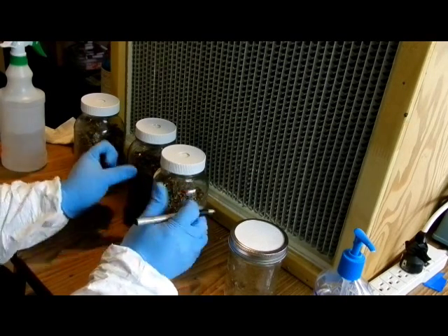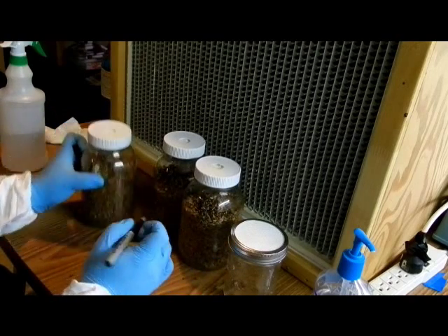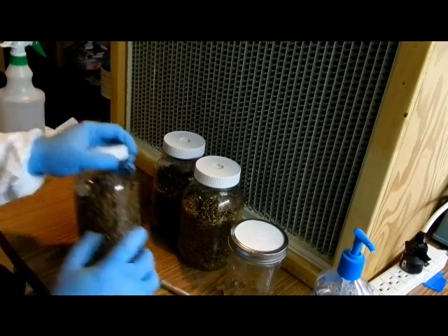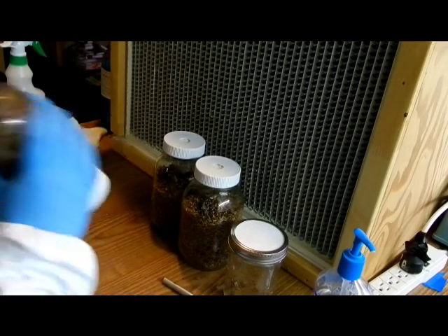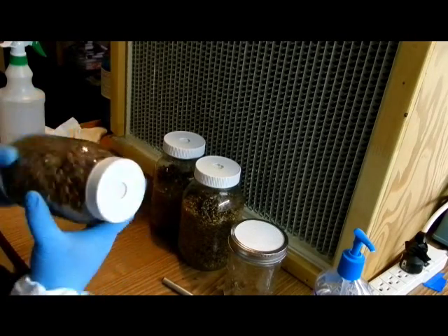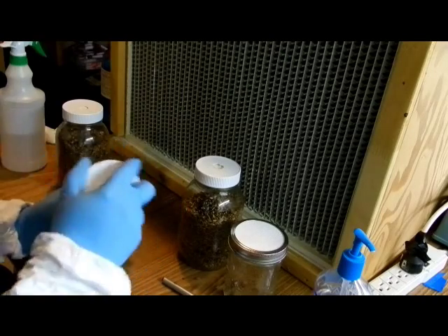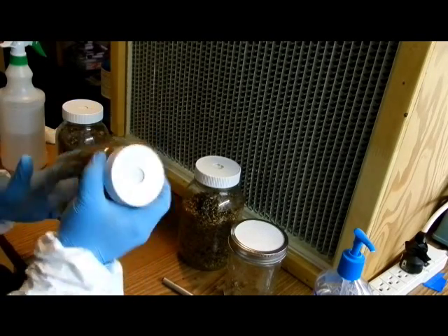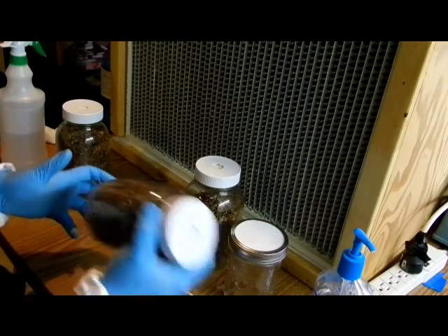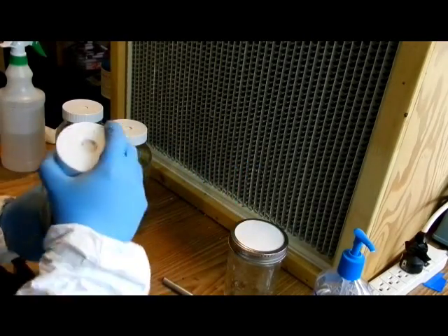Next, you're going to want to label your jars. It's very easy to lose track of what you have going. If you do a lot of grain-to-grain transfers or have a lot of spawn going at any time, it's a good idea to label it with the strain, type of mushroom, and the date. Next, we're going to give it a good shake to disperse all those colonized kernels into our uncolonized grain spawn. That way, when it starts to recover, it will grow out nice and quick. I just move it up and down, twirl it — I'm just trying to disperse the kernels as much as possible. Many people have different techniques; take a couple of tries to figure out what works best for you.